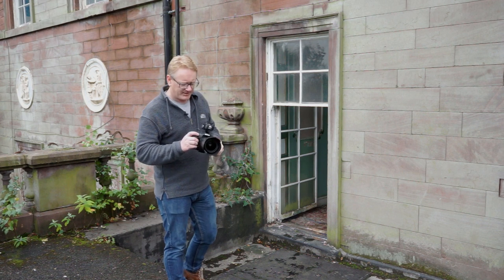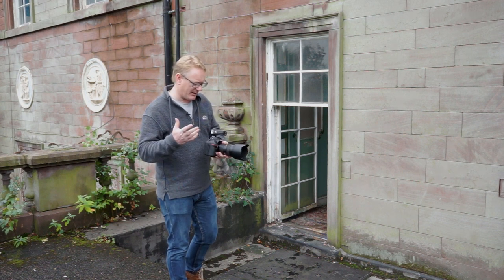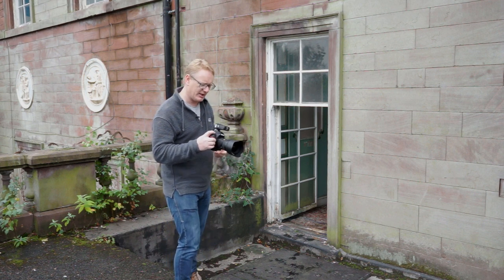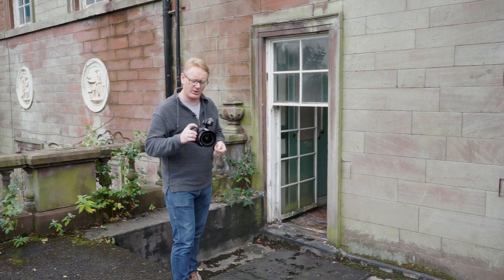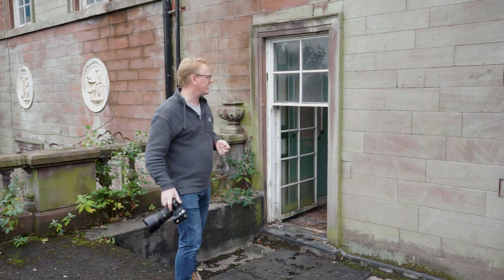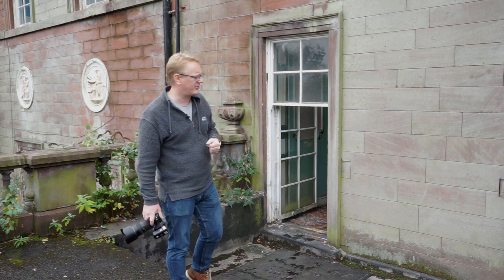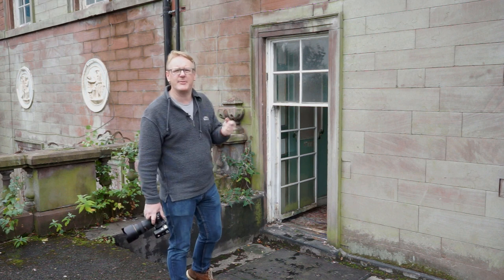Camera settings for this — it's a bit of an interesting shoot. I'm shooting ISO 400, aperture 7.1, and 1/200th of a second. That should give us a little bit of movement in the smoke that we're going to create, so we don't want to freeze the frame too much.